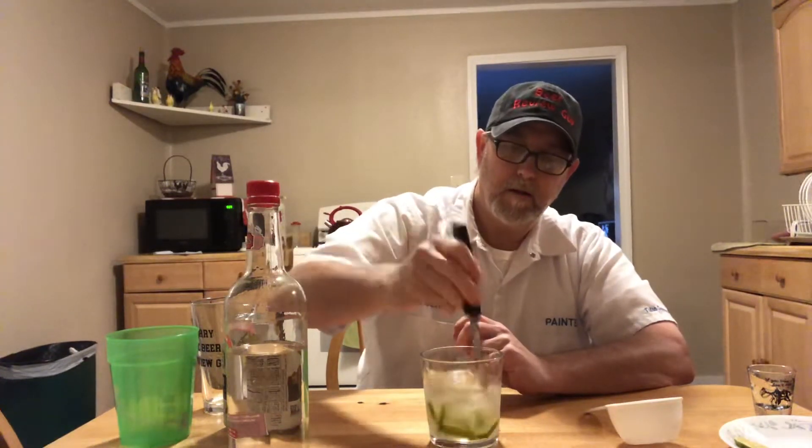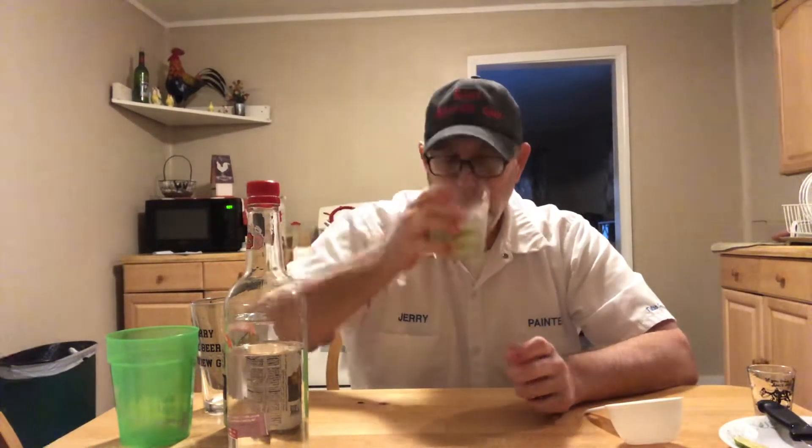I'll just use up the whole lime — I need to use these limes up, they're starting to look a little sad. Let's just go with that. All right, let's see what that did. That made a lot of difference — a little zing, a little zang! That lime — I haven't been saying lemon, have I? That lime made a little more difference to it.